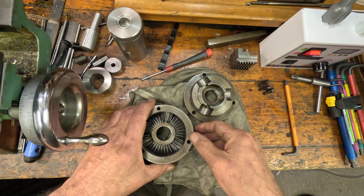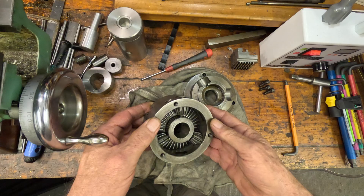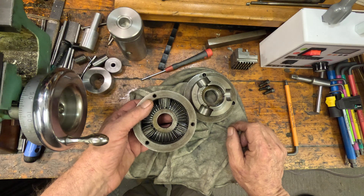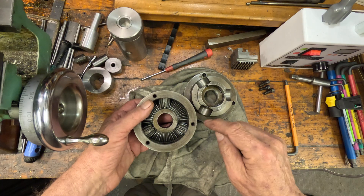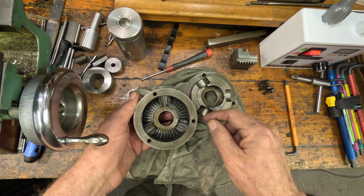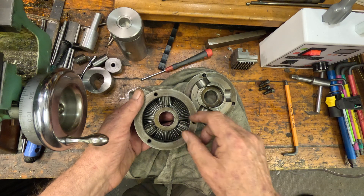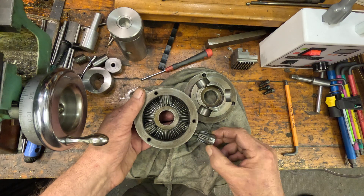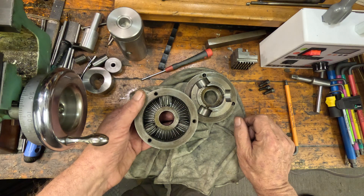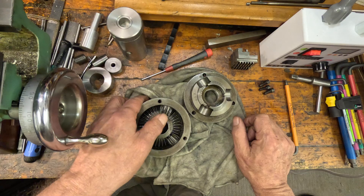So anyway I pulled it apart and as you can see it must be one of the very earliest ones they made. What's missing is three screw-in pins which hold the pinions in place. God knows what holds them in place but they're just loose — but it seems to work. Internally it seems to be pretty much okay.